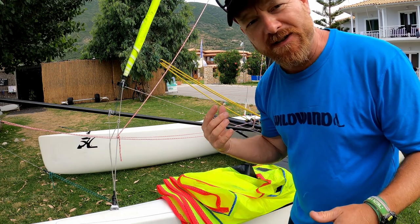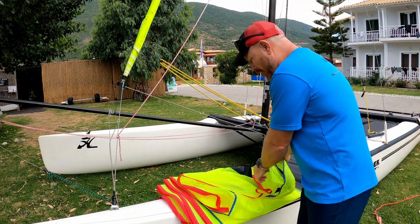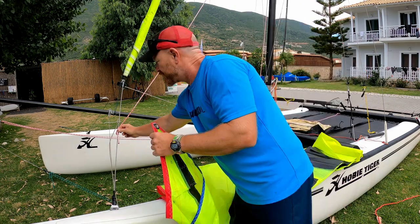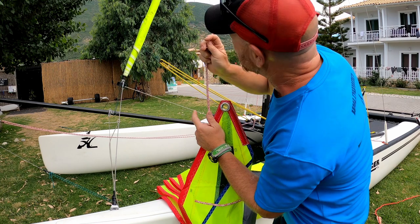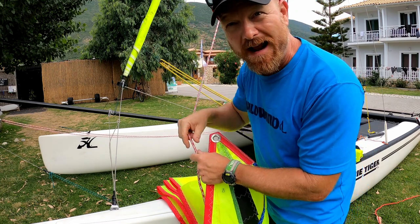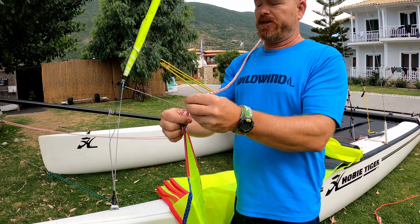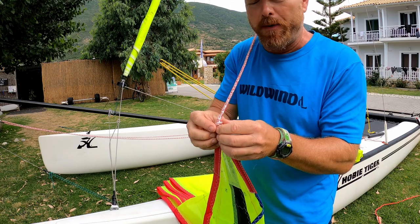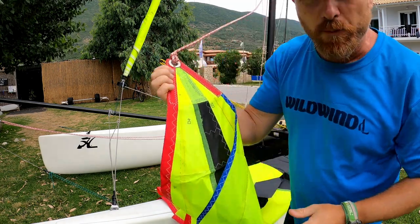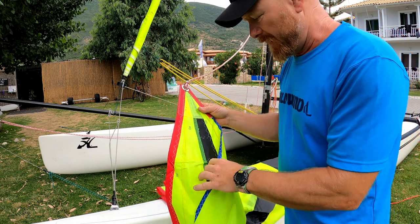Rigging the spinnaker with the bag system could not be easier. We're going to start off by taking the head and attaching it to the spinnaker halyard, looking up the mast making sure it's not twisted around anything. You could use little balls to attach the sail, but I just use bowlines. Once we've attached the head, we want to work our way down the luff.